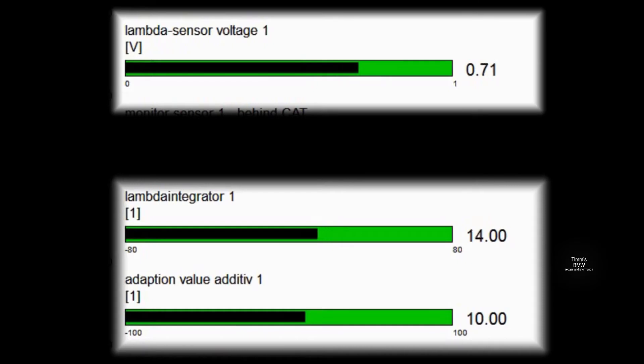The ECU is adding a bit more fuel each revolution — that's the adaptation value slowly increasing and the integrator value slowly decreasing. If you had a large vacuum leak, the additive value will keep increasing until it reaches the end of the scale, and then you'll get an error code, misfires, and the warning lamp on the instrument cluster — apart from in the UK, where we don't have one.